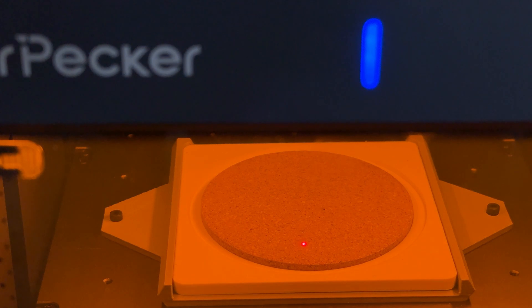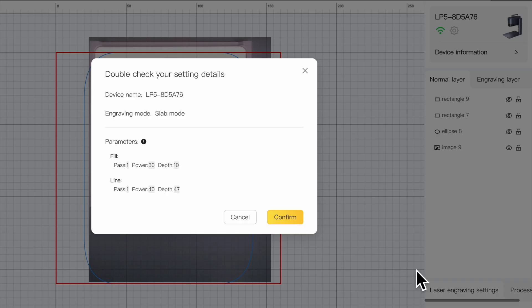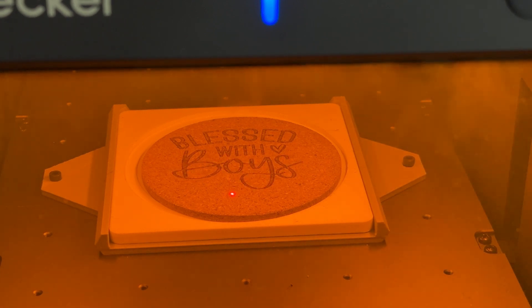You may ask yourself, wow, those are a lot of steps. But we go through that just to make sure things are aligned well — I'm double checking everything because if I need to do 10 coasters of the same design, all I've got to do is swap them out and hit engrave, engrave, engrave. Now that we have everything set up, we're going to go ahead and hit laser engrave. We confirm, and watch how fast this is going to go. And there it goes — super fast, exactly where we wanted it. That looks great.